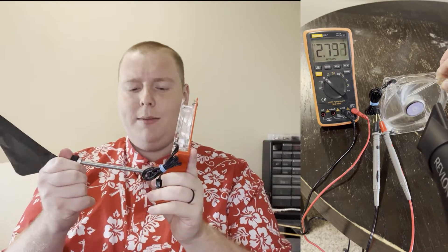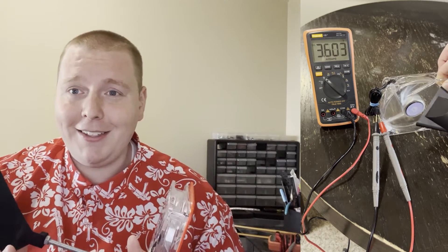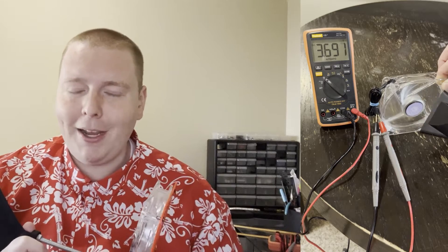I started talking about that and somebody in the comments was like, well, you're technically right, but it wouldn't actually work. And so naturally, being as petty as I am, I felt the need to actually make it. So I don't feel the need to declare this windmill 21.